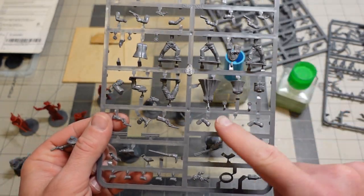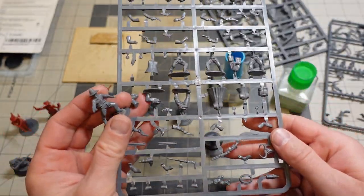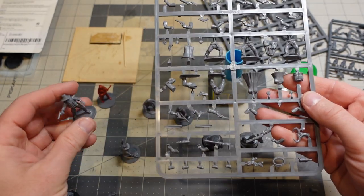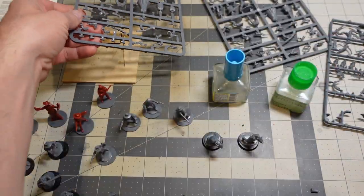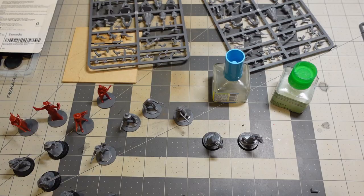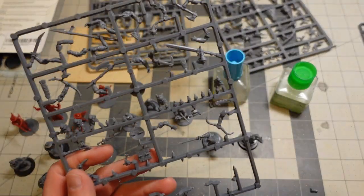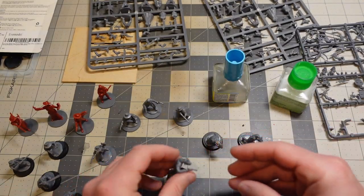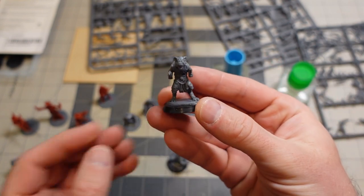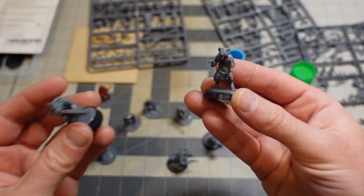You're left over with a bunch of bits and bobs — handguns, shotguns, things like that. Because it's a North Star sprue, they're going to be compatible with pretty much everything else they make. I have some Frostgrave Gnolls here, some Gnoll sprues, and I went ahead and bashed some Gnoll gunfighters because I really wanted some Gnoll bandits.